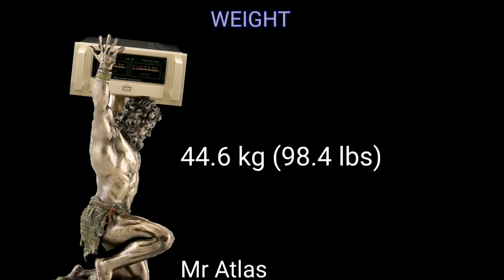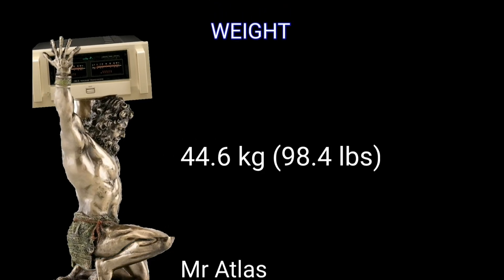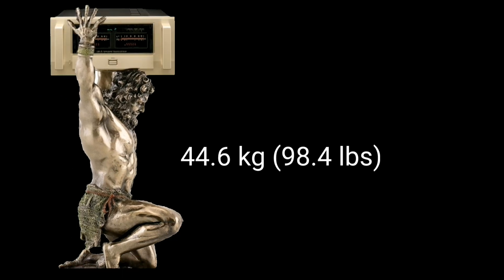The weight of this power amplifier is 44.6 kilograms. Even the aid support called the Atlas is not strong enough to lift it.